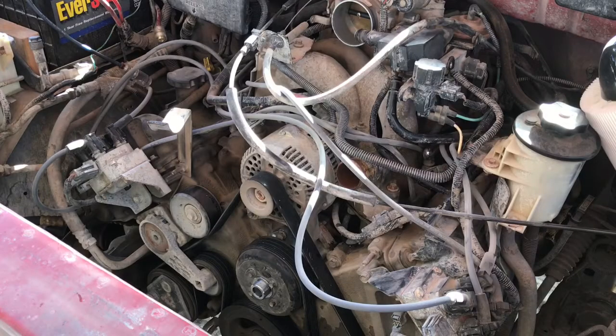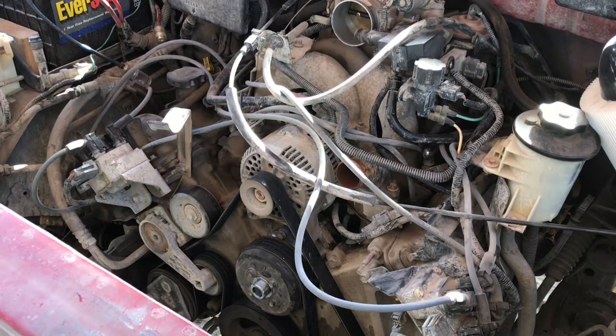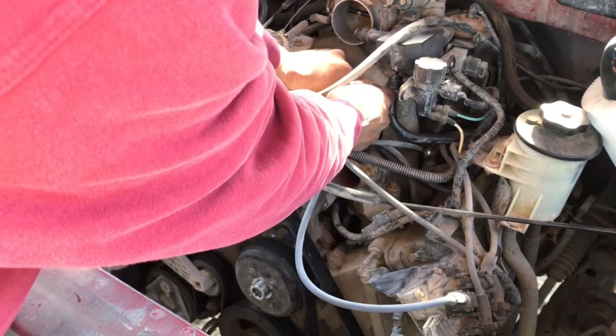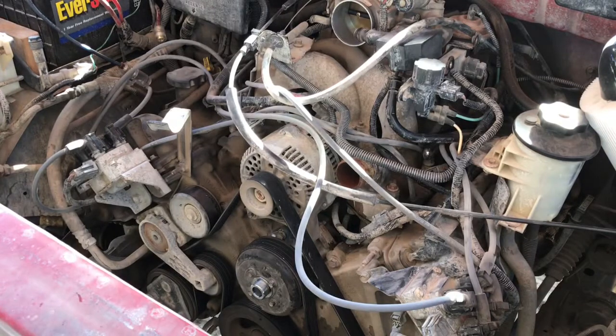There we've got our thermostat housing back in place and our water pump back in place. All we've got to do now is stuff that fan in there, get the shroud in there, and get that radiator back in there and we should be done with this one.